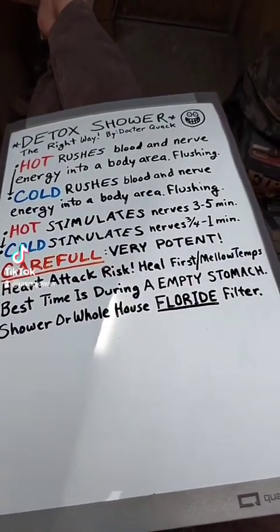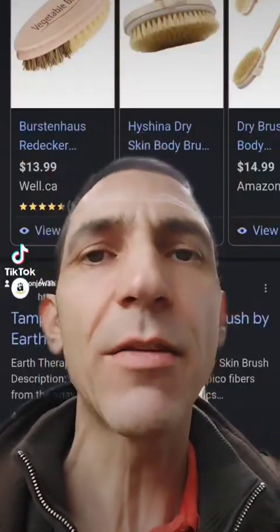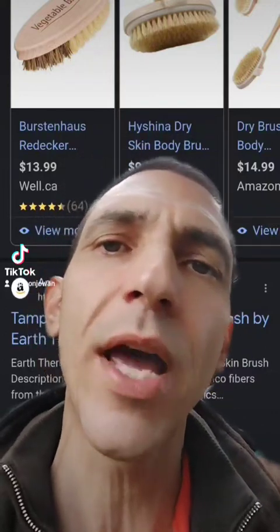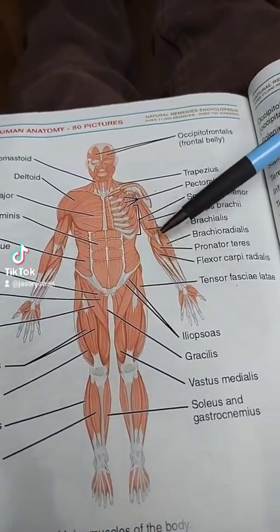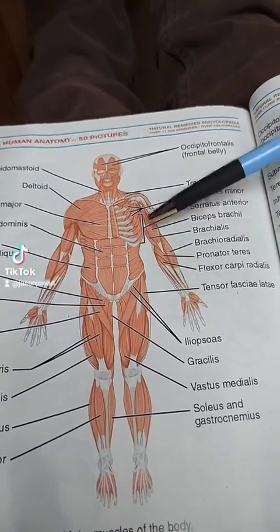Fluoride is very toxic, so avoid that if you can. First, dry brush — briskly brush back and forth with a dry brush or a terry cloth to flake off dead skin cells so when they get wet, they don't absorb back into our pores and clog us up. For dry brushing or lymphatic massage, apply more pressure towards the heart and less pressure going away from the heart. Also go with the grain.